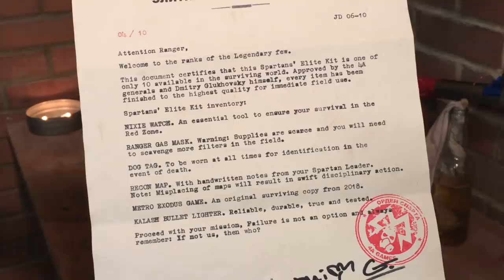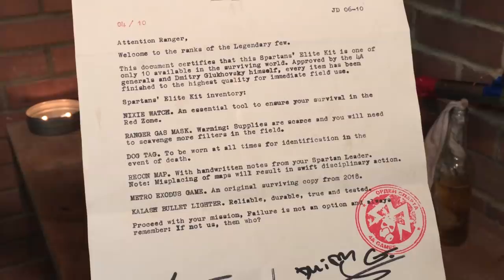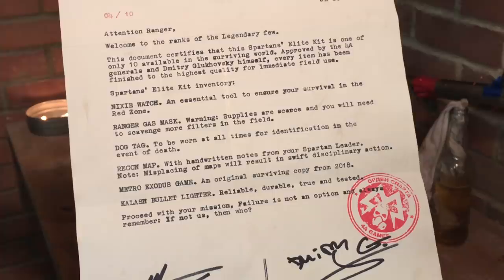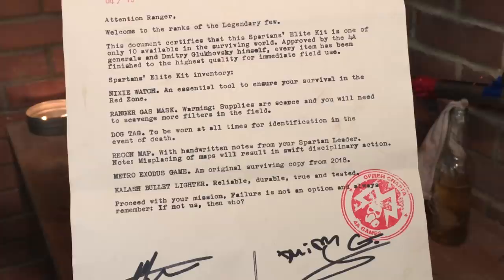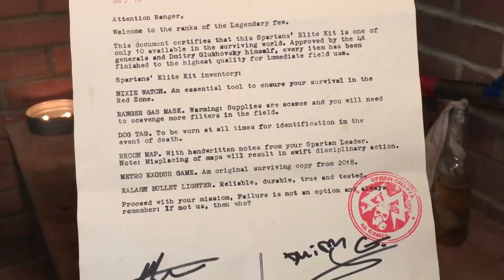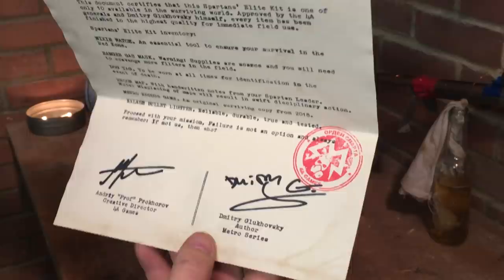Spartan's Elite Kit Inventory: The Nixie Watch — an essential tool to ensure your survival in the red zone. The Ranger Gas Mask — warning, supplies are scarce and you will need to scavenge more filters in the field. Dog Tag — to be worn at all times for identification in the event of death. Recon Map — with handwritten notes from your Spartan leader. Note: misplacing of maps will result in swift disciplinary action. And the Metro Exodus game — an original surviving copy from 2018. Kalash Bullet Lighter — reliable, durable, true and tested. Proceed with your mission. Failure is not an option, and always remember: if not us, then who? Signed by Andre Prokhor, the creative director of 4A Games, and Dmitry Glukhovsky, the Metro series author.